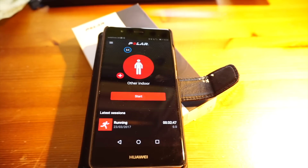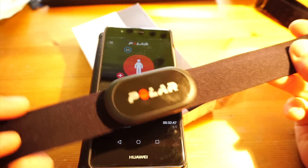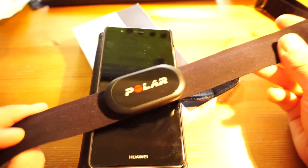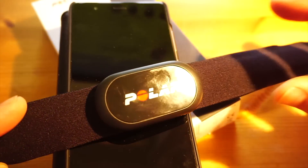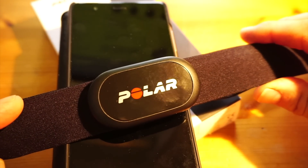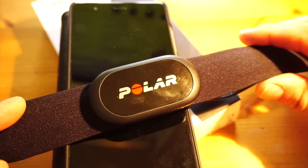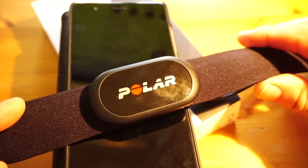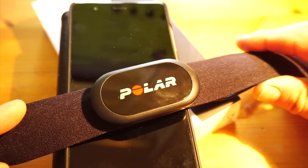That's the Polar H10, which I'm currently reviewing at Cardiocritic.com. This is my new gold standard — this is what I'll be judging all other heart rate monitors against. If I want to be 100% sure I've got good, clear accuracy, I'll be using the Polar H10.